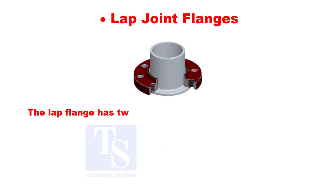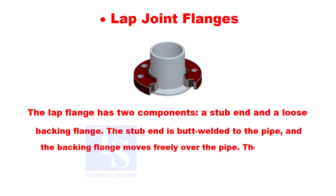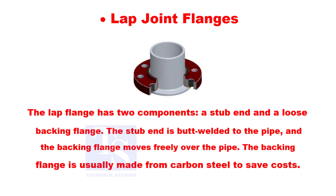The lap joint flange has two components: a stub end and a loose backing flange. The stub end is butt welded to the pipe and the backing flange moves freely over the pipe. The backing flange is usually made from carbon steel to save costs.